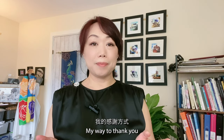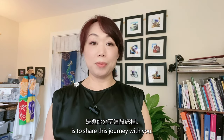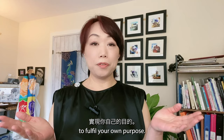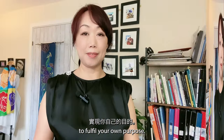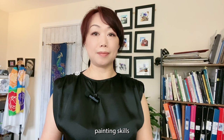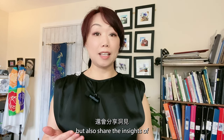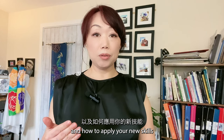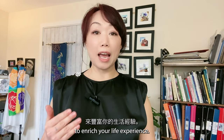You are the reason I am motivated to dream big. My way to thank you is to share this journey with you — giving you the tool of silk painting to fulfill your own purpose. I will not only teach you silk painting skills, but also share the insight of when, where, and how to apply your new skills to enrich your life experience.